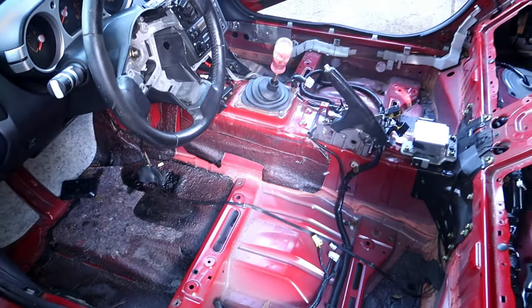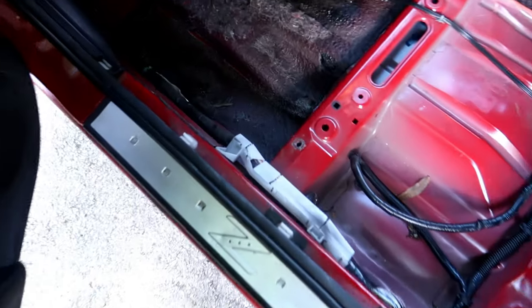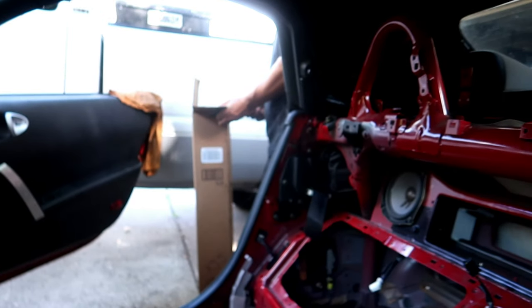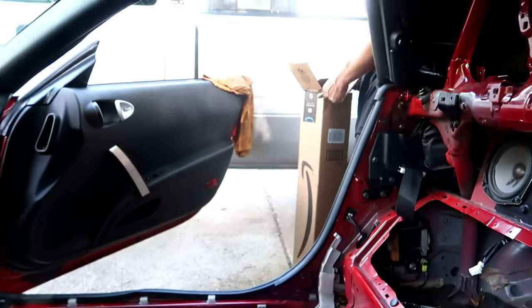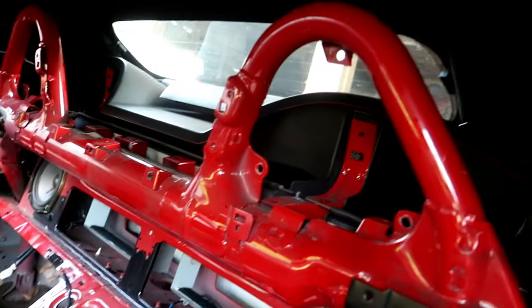We went ahead and got everything stripped out — we took all the carpet out, so that leaves us a nice clean template in here to weld to. We just got to get all of the sound deadening out, because you really can't weld to that. I think it starts a fire too if you weld the sound deadening — it'll be really melty and smelly, yeah, it's gonna be disgusting.